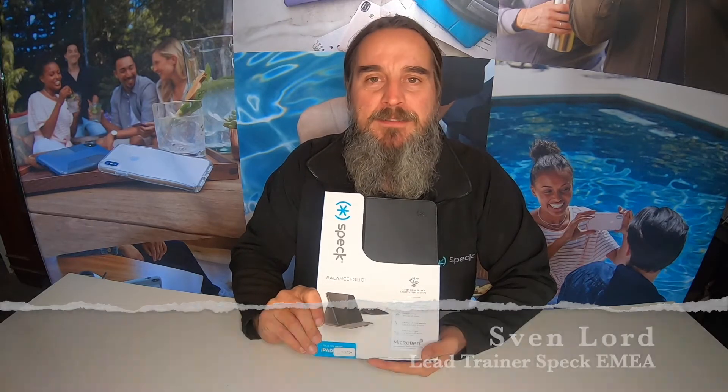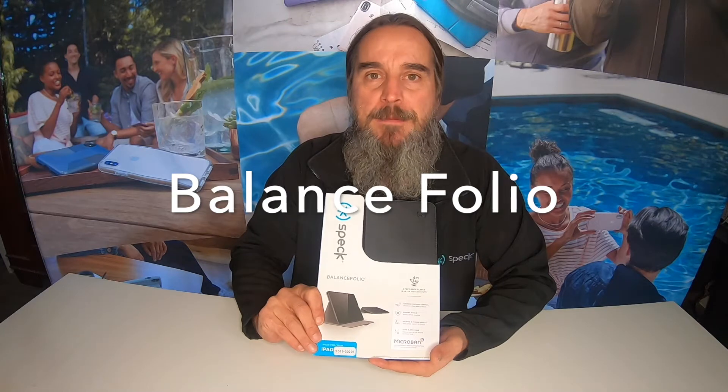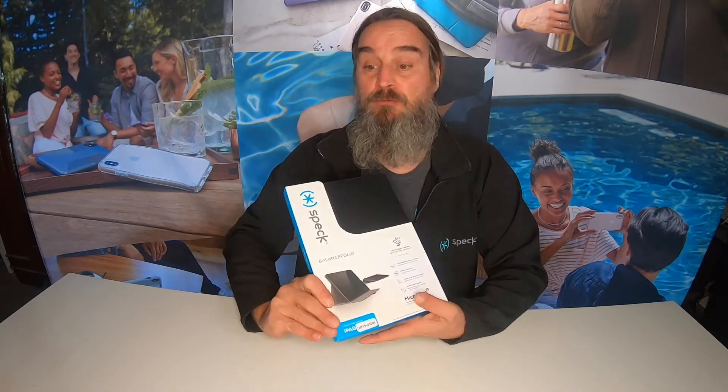Hi guys, it's Sven from Speck Products here, back with another video for you. Today we are taking a look at the amazing Balance Folio. This one is for the iPad 2019-2020. A lot of features to go through with this product, so let's jump right in.